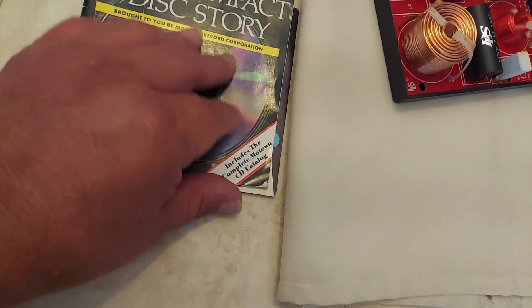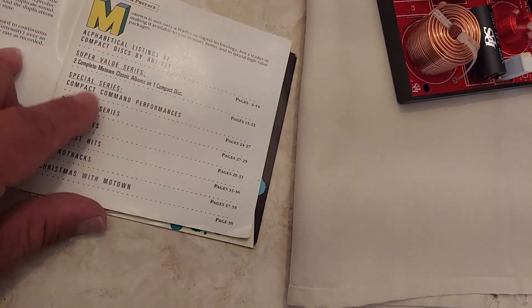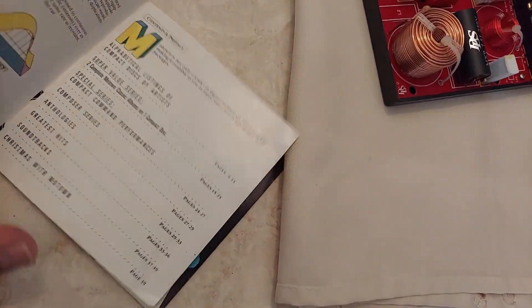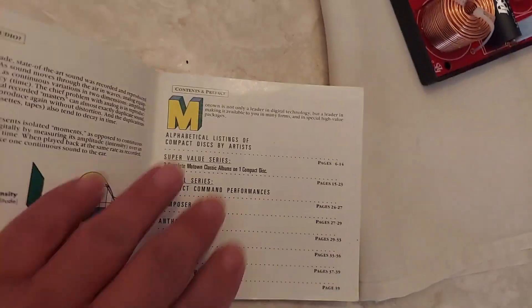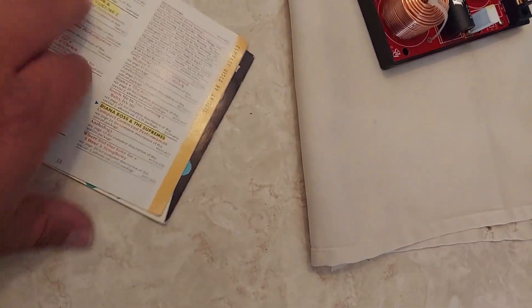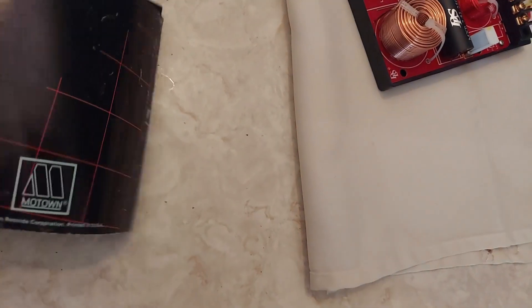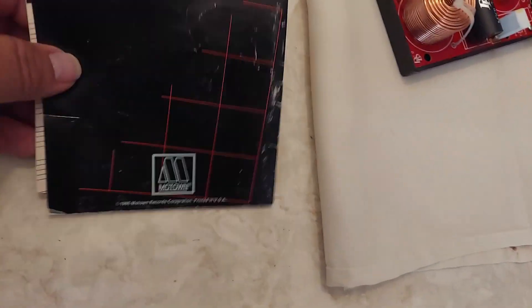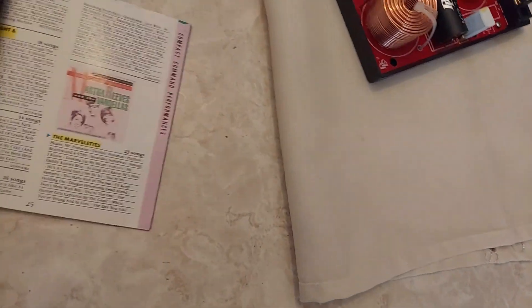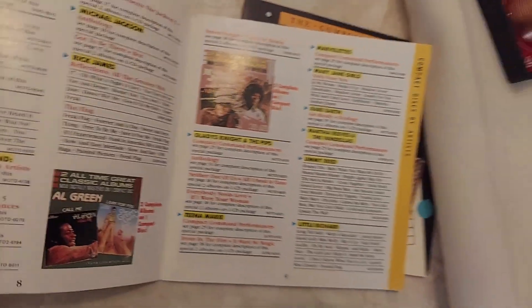These were the early days of compact discs, so it kind of gave you an idea. I guess they had this insert where they explained a little bit about analog and digital recording. They also tried to sell some CDs through this company — you can buy CDs direct from them. It says Motown on the back, interesting. They have several CDs that you could purchase through their company.